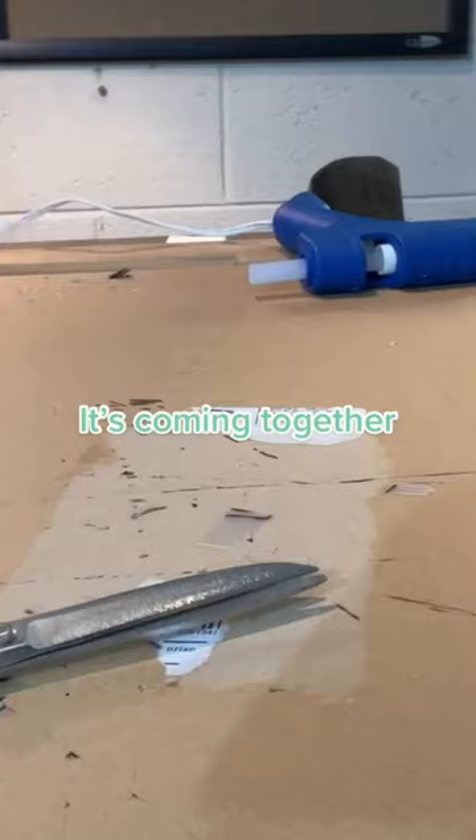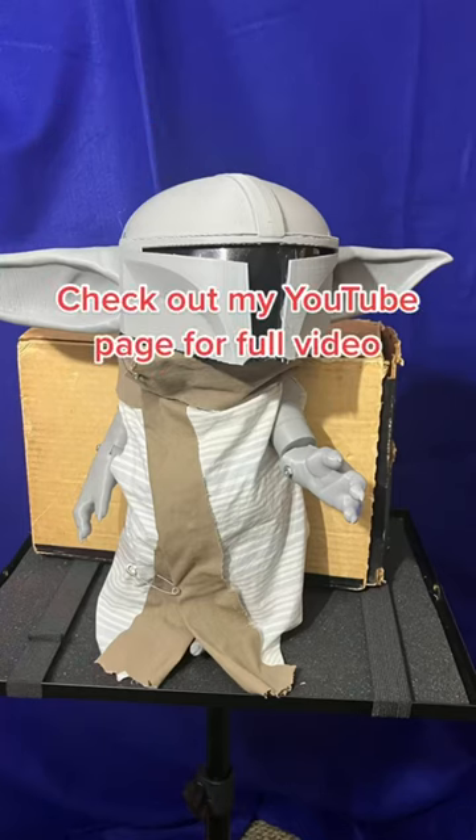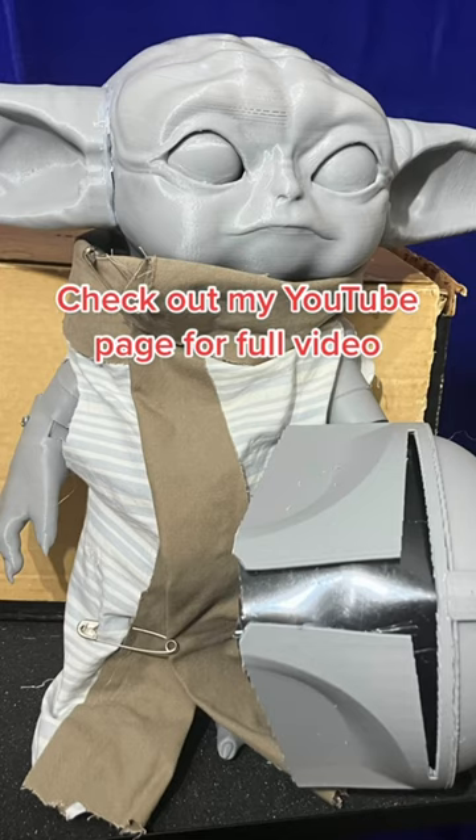It's coming together. Yay, done! What do you guys think? Check out my YouTube page for the full video.